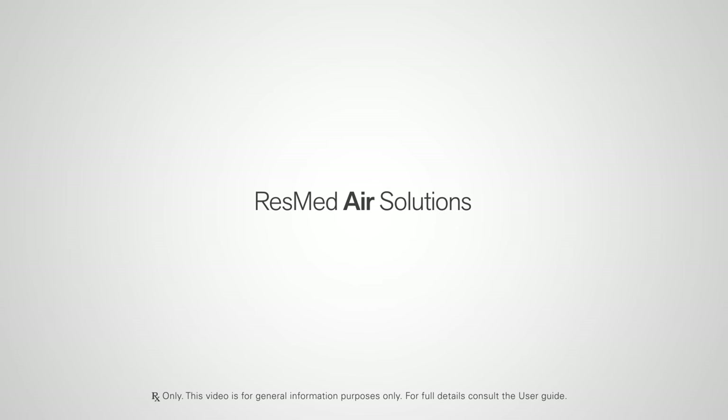ResMed Air Solutions. A new beginning in great sleep.